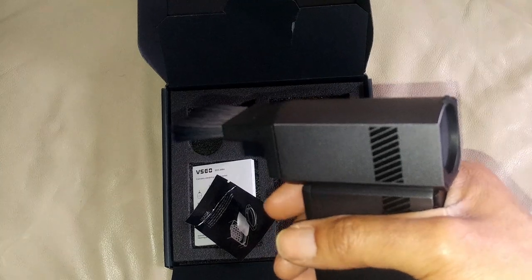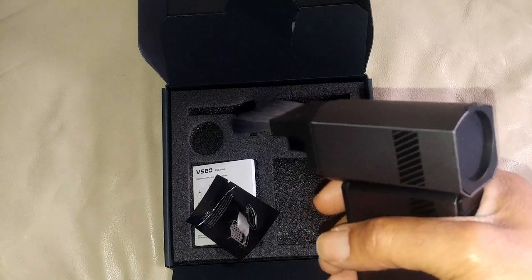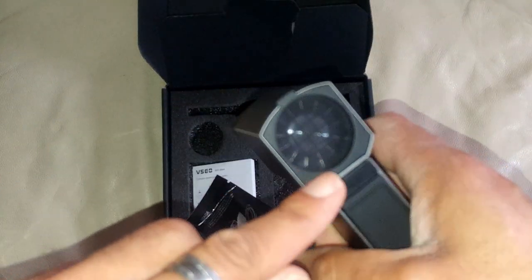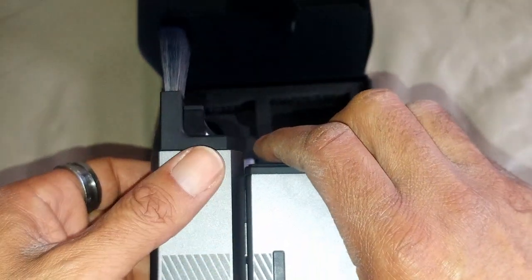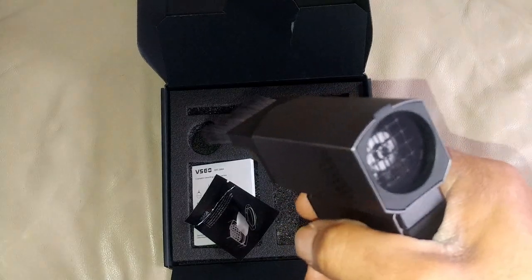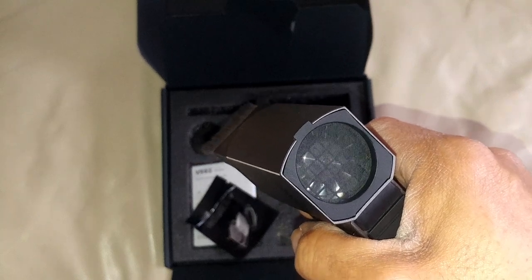And the part everyone's been waiting for — how powerful is this thing? It's 120 kilometers an hour wind speed, which according to them is hurricane wind force speed. The fan on the back is completely metal — all metal blades for durability. I'm assuming it's a brushless motor, though they don't specify. It's a 100,000 RPM rotating speed. What does that even sound like? It sounds like a jet engine.